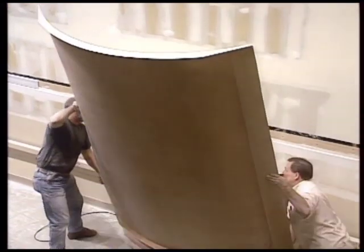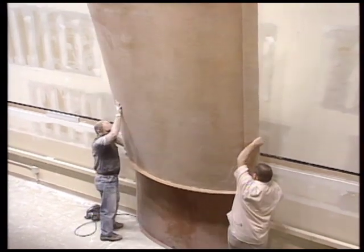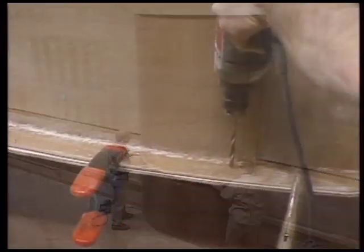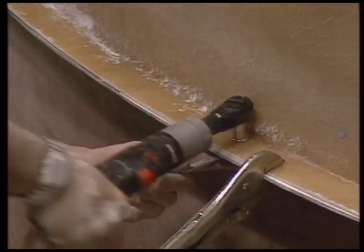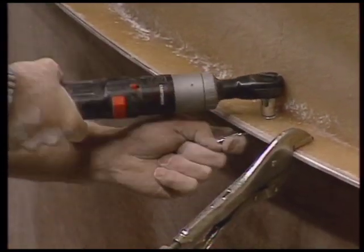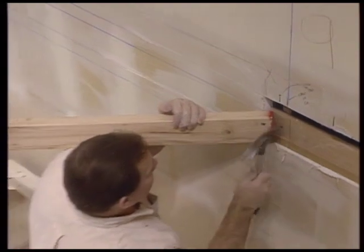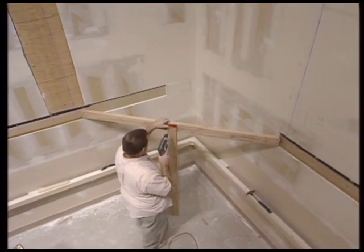For ease of installation, bolt both sections together before installing to the walls. Clamp sections together making sure the face is flush, then drill holes approximately six inches apart, making sure the holes are as close to the face of the section as practical. To help hold the vertical wall in place for installation, build a temporary support.